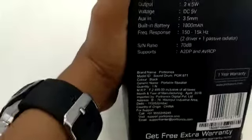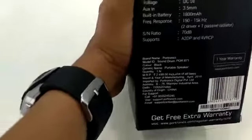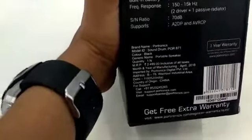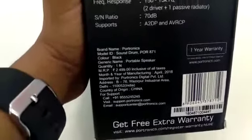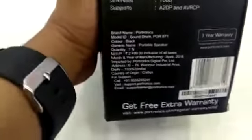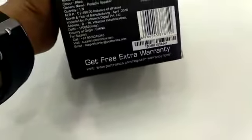In this box: Bluetooth wireless version 4.2, impedance 3 ohms, output 2x5 watts, voltage DC 5 volts, aux 3.5mm input, built-in battery 1800mAh, frequency response 50Hz–15kHz, 2 drivers plus 1 passive radiator, signal-to-noise ratio 70dB, supports A2DP and AVRCP. The price is 2500 rupees.